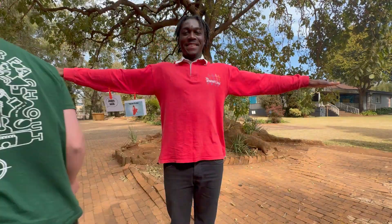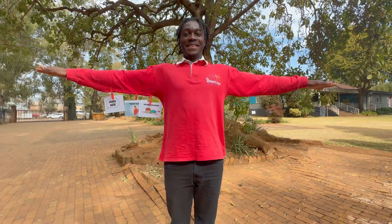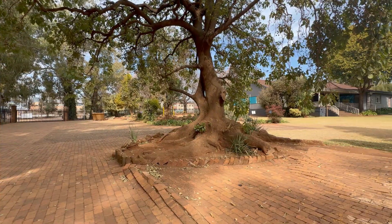Have someone stand in the front like a statue with their arms spread wide. Make sure they are in a long sleeve shirt so that the kids can then run and peg the verse in the correct order onto their shirt. The first team to complete this wins the game.